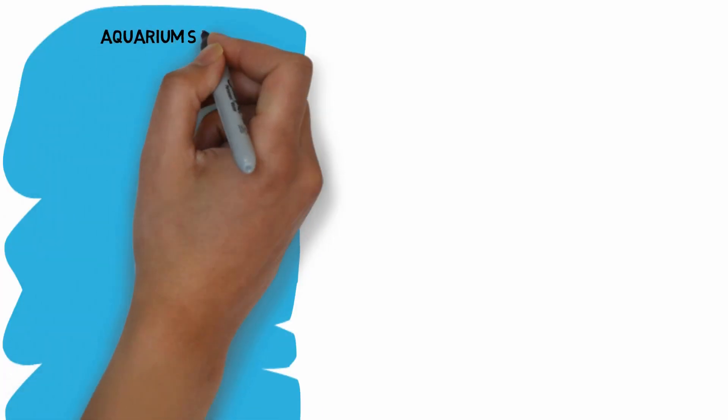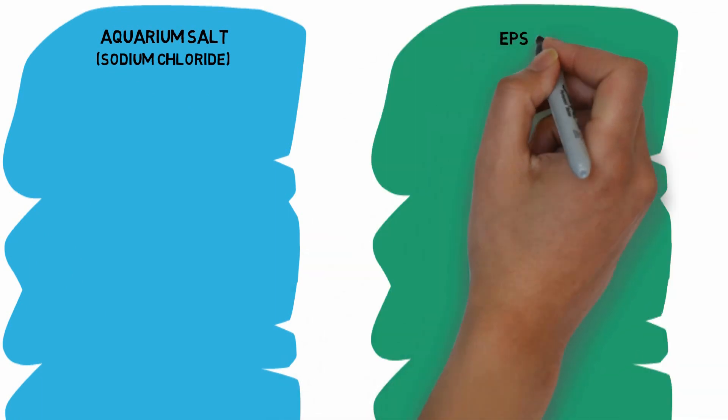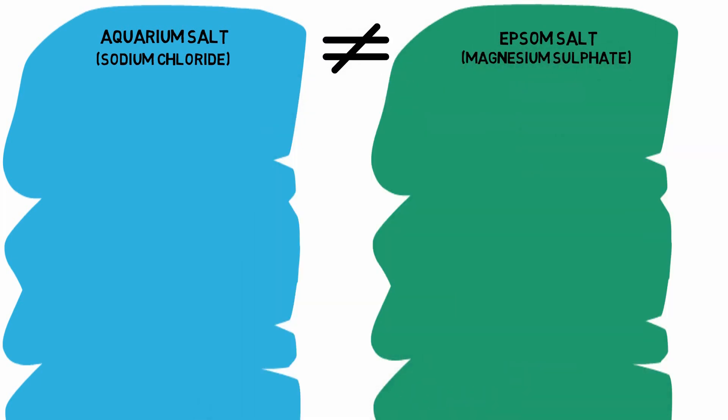There are two types of salt: aquarium salt, which is sodium chloride, and Epsom salt, which is magnesium sulphate. As you can tell by their scientific names, they are different and their functions aren't the same either. It is very important to know what both can do to your fish and when to use them.